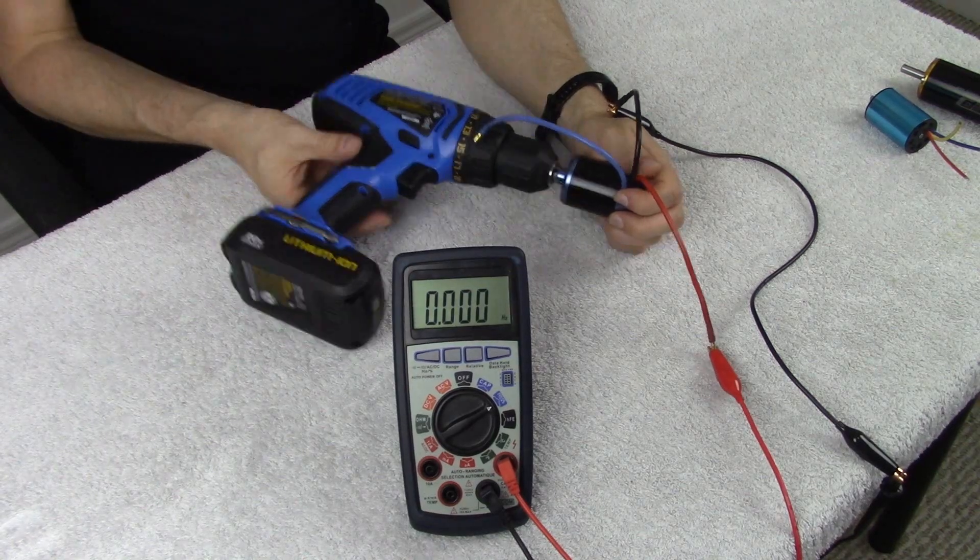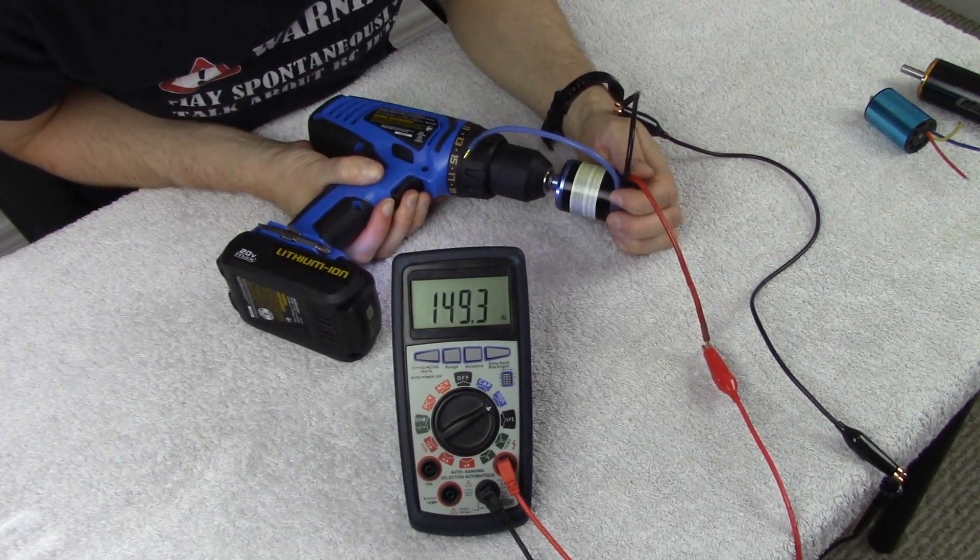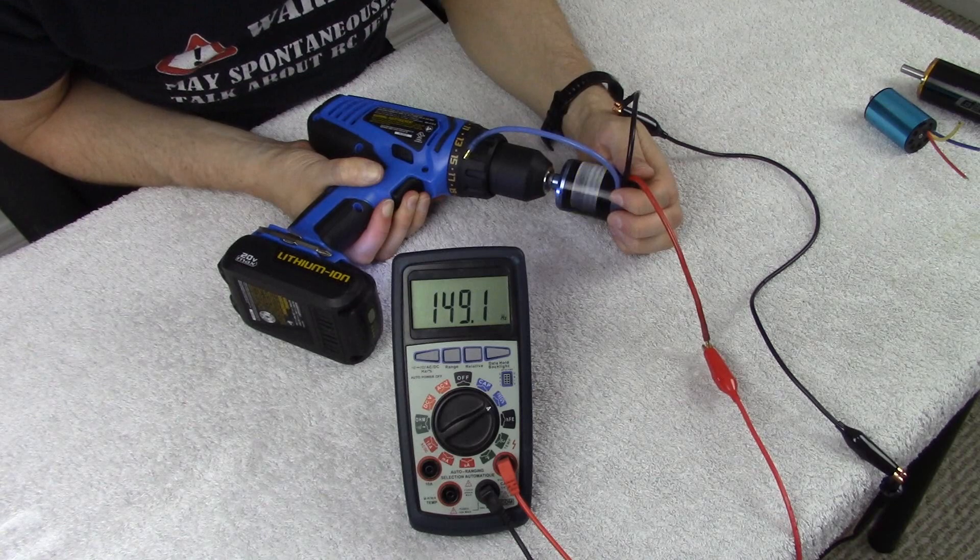We now have the reading from the second motor. We connect our final motor up to the system, spin it up, and get the reading for that one too. Now we have readings from all three motors. The only thing left is to take those readings to the radiocontrolinfo.com website, plug the values in, and determine the pole count for each motor.